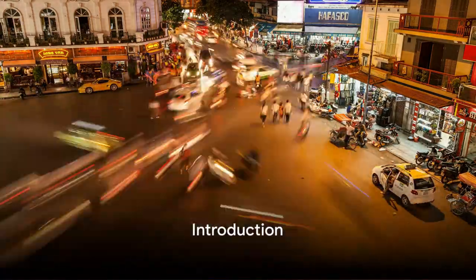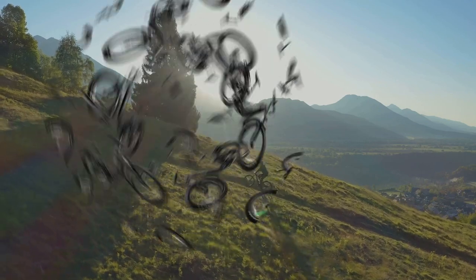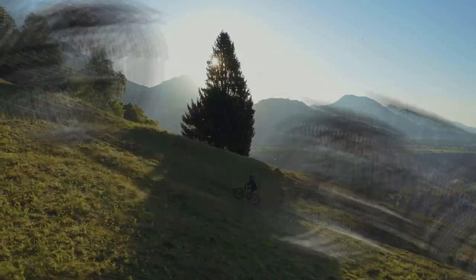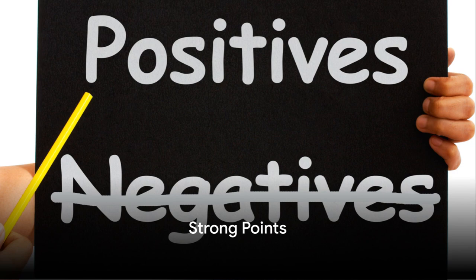On the hunt for your next city e-bike purchase? In this video, we will consider Maui's Fat Bronte step-through city bike by examining both its strong and weak points. By the end of this video, you will have a better idea if this e-bike is for you. Now let's delve into the strong points of the Fat Bronte first.